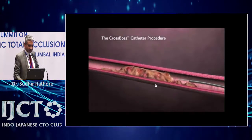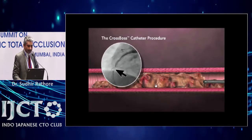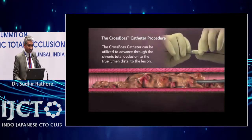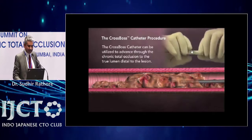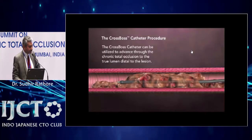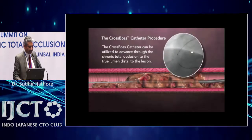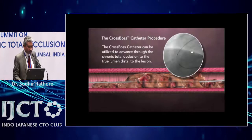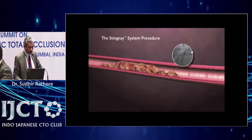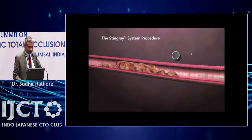The CrossBoss can sometimes be used to directly cross true to true lumen if there is a tapering proximal cap. You place it at the proximal cap, do a quick spinning with both hands, and the CrossBoss catheter can sometimes go through the true lumen and cross the CTO — mainly in in-stent restenosis cases and some simple CTO cases — true to true.